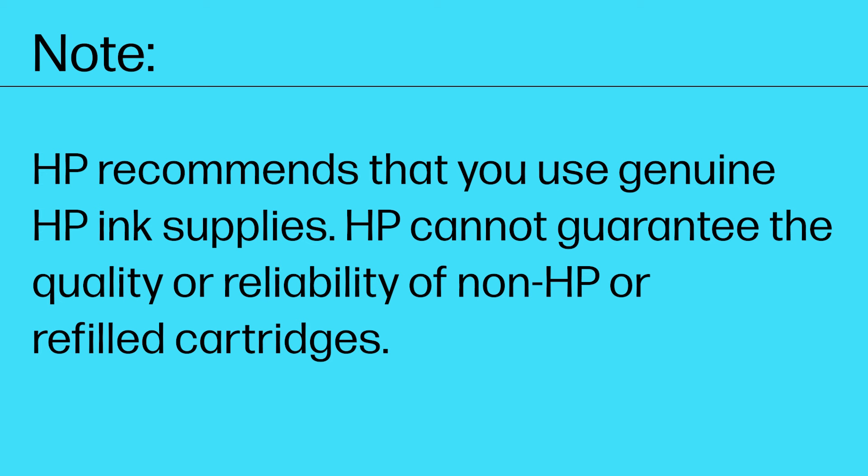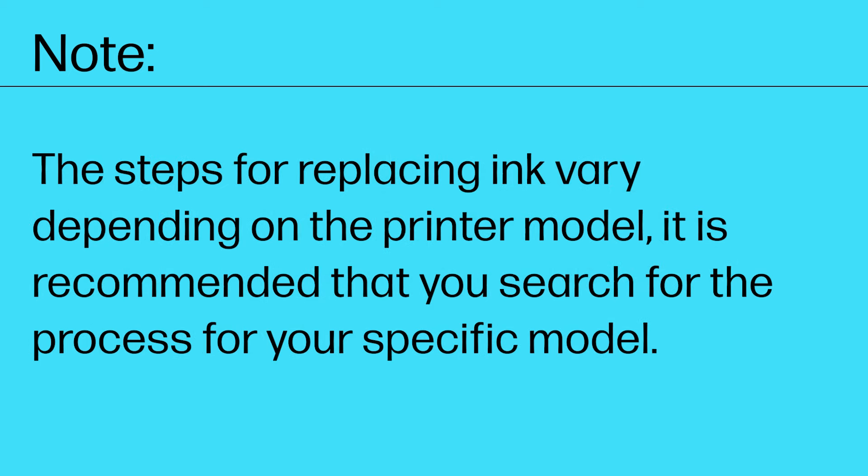HP recommends that you use genuine HP ink supplies. HP cannot guarantee the quality or reliability of non-HP or refilled cartridges. The steps for replacing ink vary depending on the printer model. It is recommended that you search for the process for your specific model.